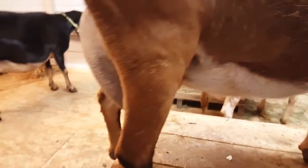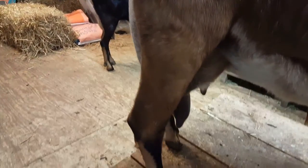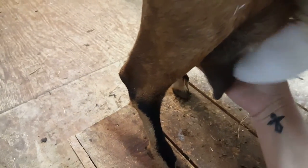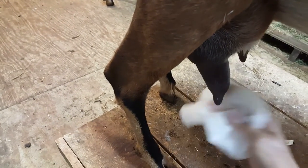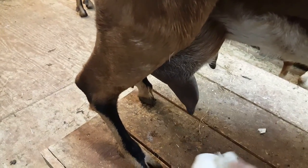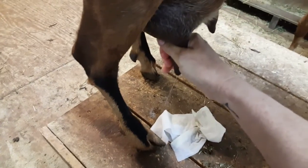So we will wipe her teats. She's not in the best position, we might have to reposition her. We'll wipe her teats good, flip it over, and then dust off everything. Wipe the udder. And then I squirt the first strip out.